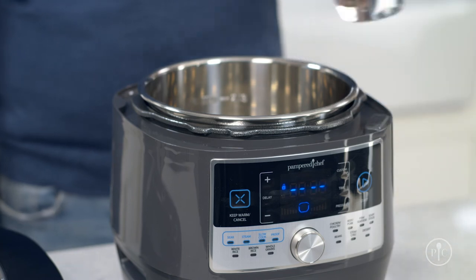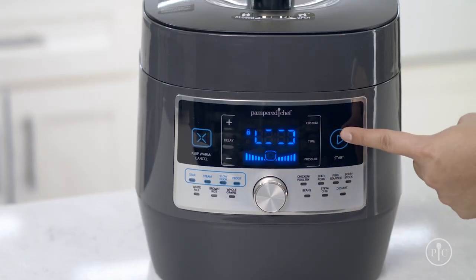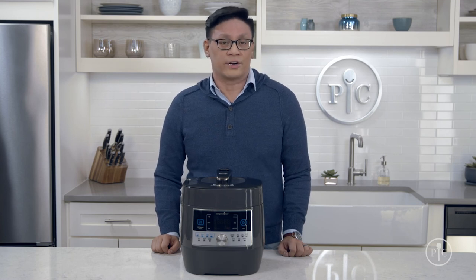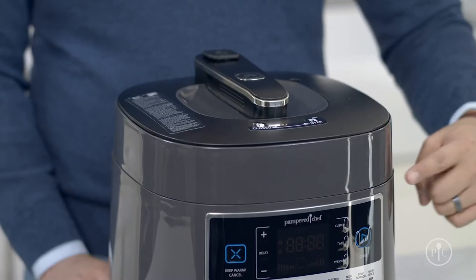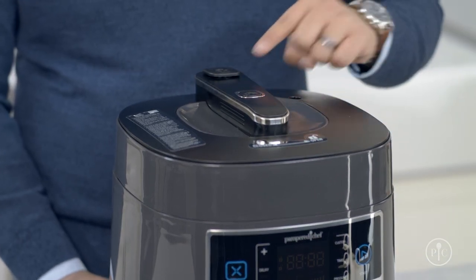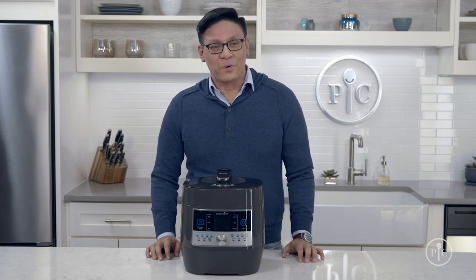After deep cleaning your quick cooker, run a quick pressure test with one cup of water at high pressure for two minutes to make sure everything works properly. If you see steam coming out anywhere while it's building pressure, note where the steam is coming from and turn off your quick cooker. Let it cool completely, then inspect the seals in that area to make sure they were put on correctly and there's no damage. With a little care and cleaning, your quick cooker will last for many meals to come.